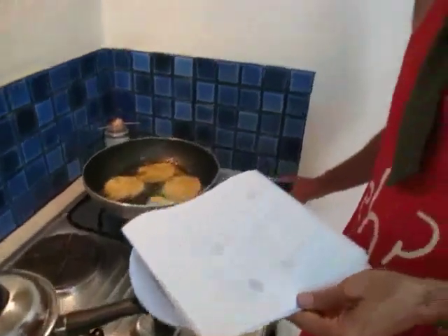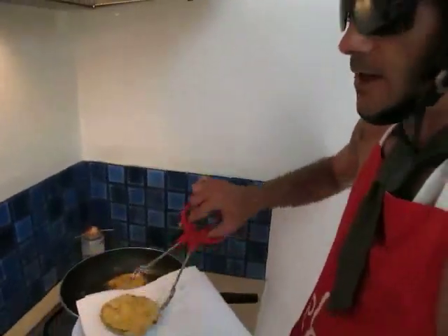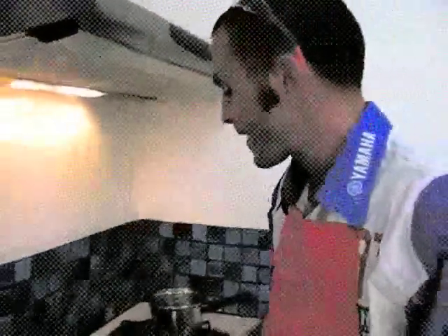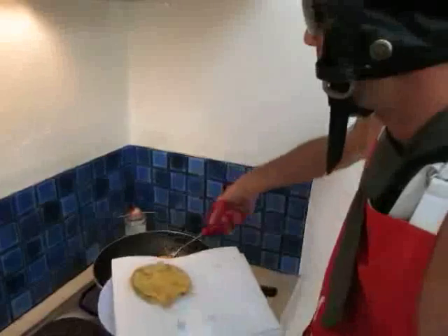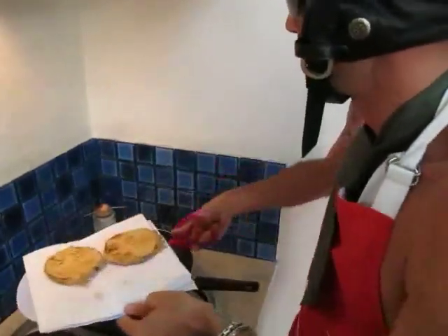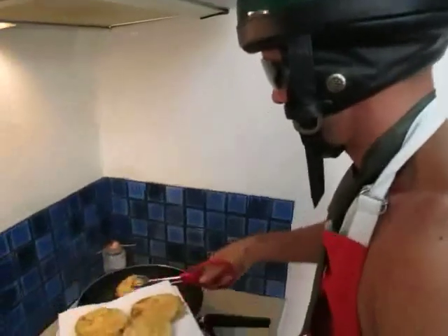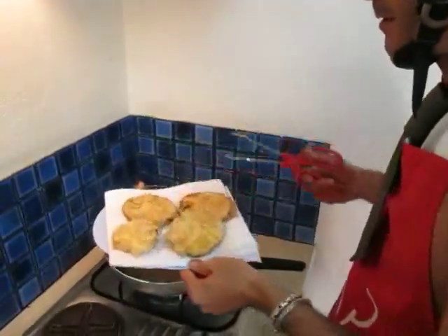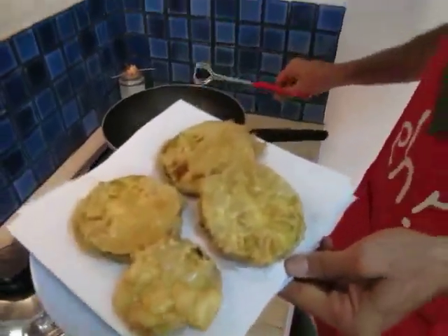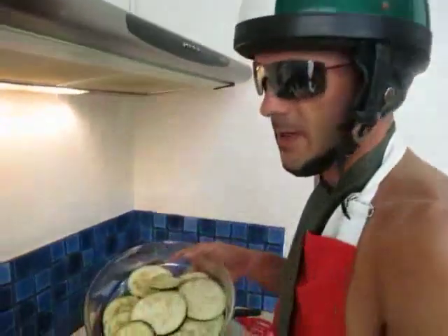Once the eggplant slices are coated and fried to a nice golden color — golden is the key word — you remove them from the pan. Always be careful, the oil is hot, so use protection. Put them on paper to drain a little oil out and keep going until all of them are fried.